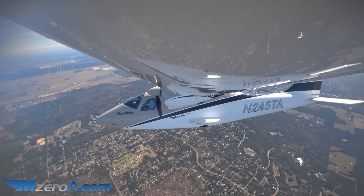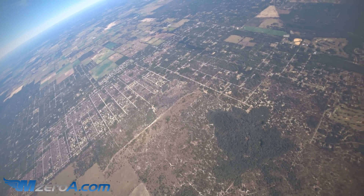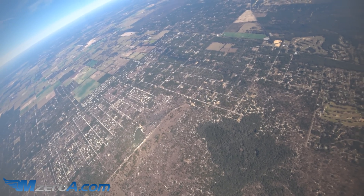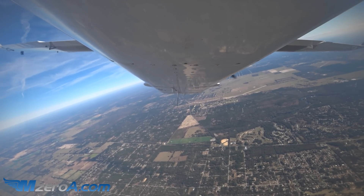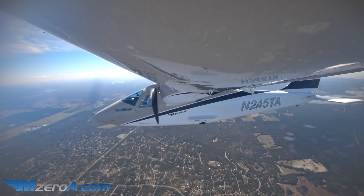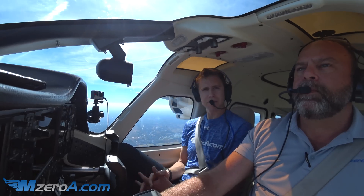Now we're going to undo the yoke and start pulling back on the stick, and down we come. Here we go to our 180-degree point, back down to our altitude — 135 knots. Right our airspeed, right our altitude, and right into one now to the left.